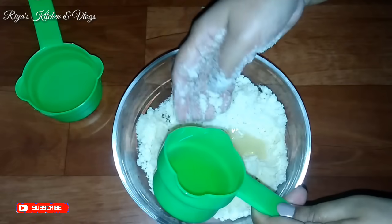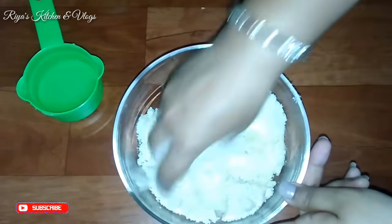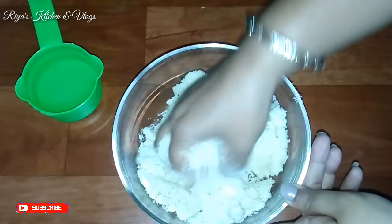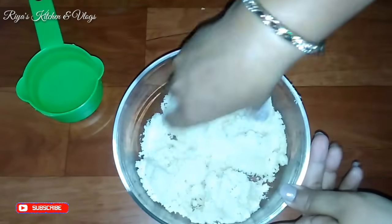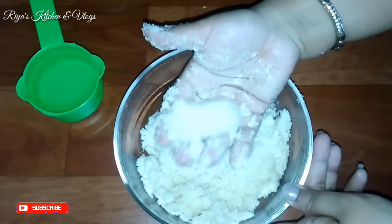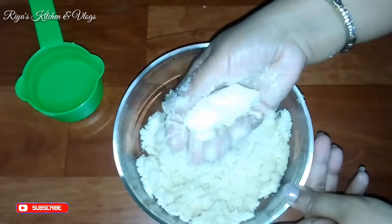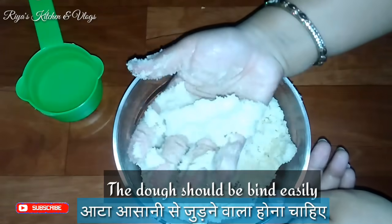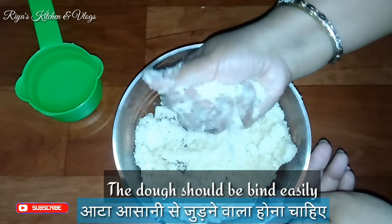Now we will mix the semolina and oil together, adding a little at a time, so that we will be ready for a perfect dough. When it starts to bind, we will make sure the dough is perfect.